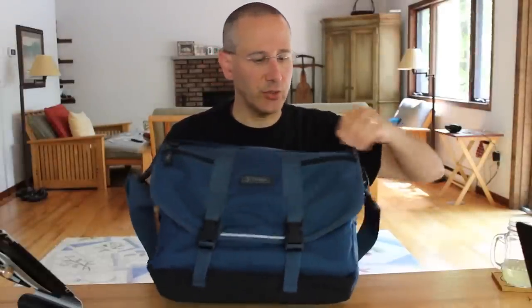Looking at the front of this bag, you have two connectors and two small zippered pockets, which are perfect for putting your cell phone or something else you may need to grab quickly. And unlike other bags, they're zippered so that if the bag tips over, it won't fall out.